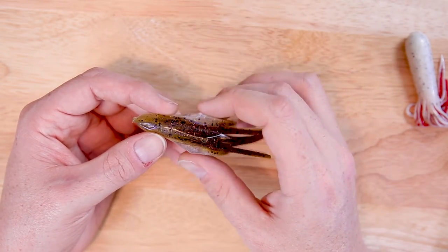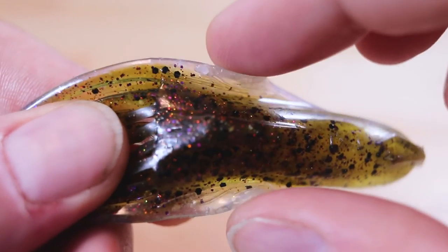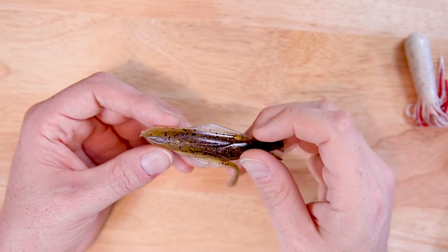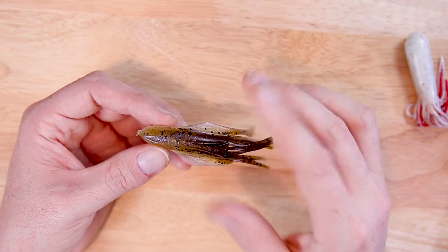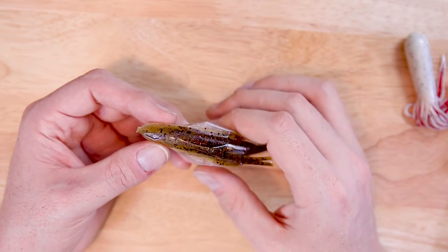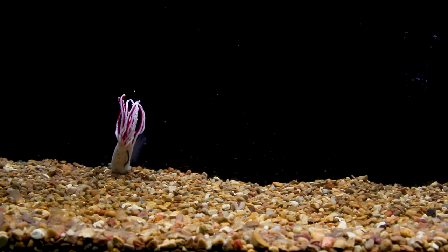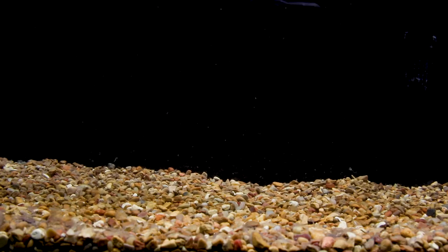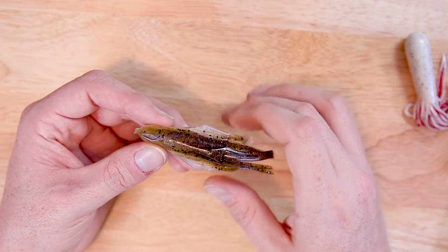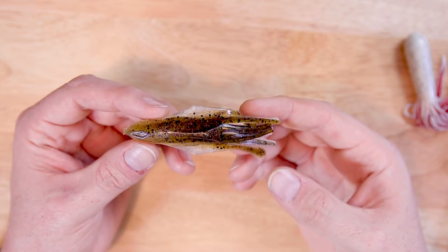For a couple of reasons — one thing you'll notice right off the bat is these wings on the side, these stabilizing wings. This is going to change the action of this tube quite a bit. Rather than what you'd get with your typical tube, this tube is going to glide. Your normal tube has kind of a darting action — up, down, up, down — very quickly, with not a lot of hang time in the water column.